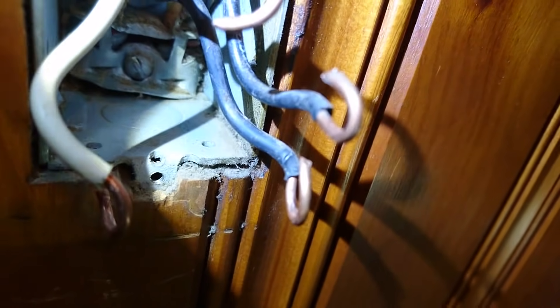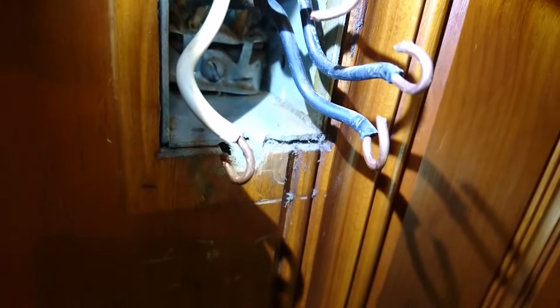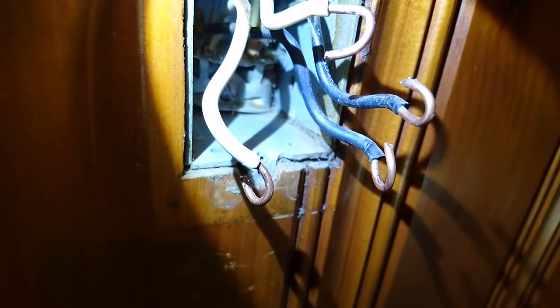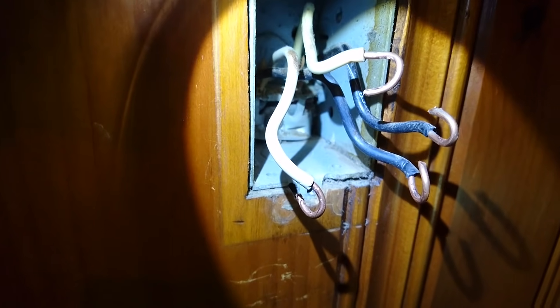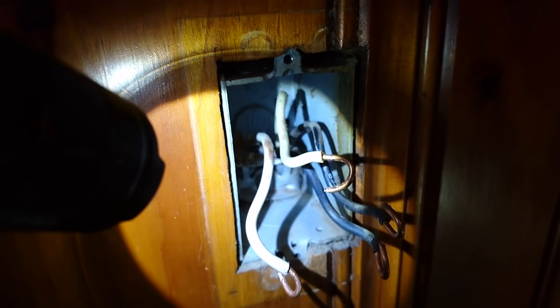Once the screws are all the way out, use a flathead screwdriver to bend the copper out from the screws. Once it's out, it's probably a good idea to get all this ancient dust out of here and clean it out a little bit. By the way, if you notice that the wires coming out are not copper but aluminum — like silver — I highly recommend you don't reuse that. Yank those cables and run Romex, because aluminum tends to oxidize, creating aluminum oxide which is highly flammable and would eventually burst into flames. A whole bunch of houses burned down back in the day because of that.